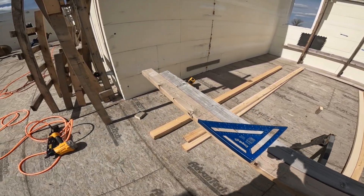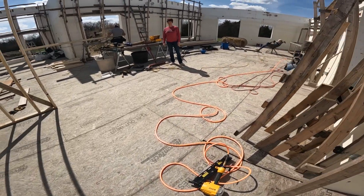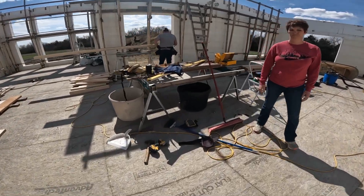So that's what we're getting ready to do here, and that's what Dan's getting ready to cut.